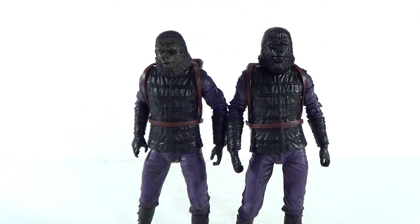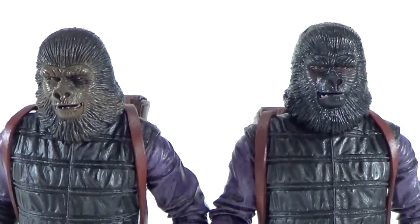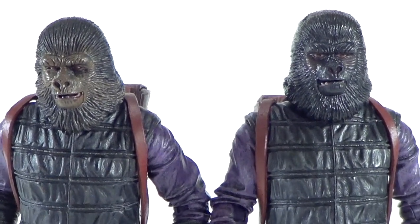Today we're taking a look at the Toys R Us exclusive NECA two-pack Planet of the Apes Gorilla Soldiers Infantry Two-Pack, seven-inch figures. Do I recommend you pick this up? If you're a Planet of the Apes fan and you want to build your gorilla army, I do recommend picking this up. Or if you just want to complete your series, go ahead and grab it — available at Toys R Us only. Let me know what you think in the comments, hit that like button, subscribe, and follow me on Instagram and Facebook. Thanks for watching guys, take care, peace.